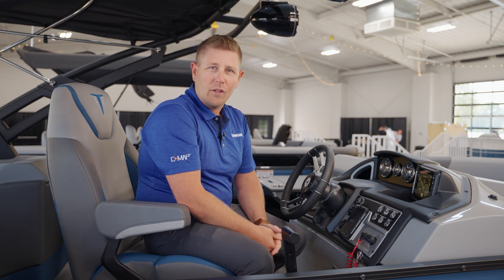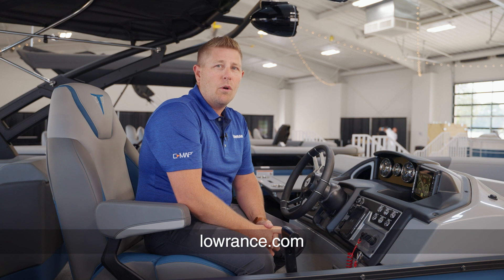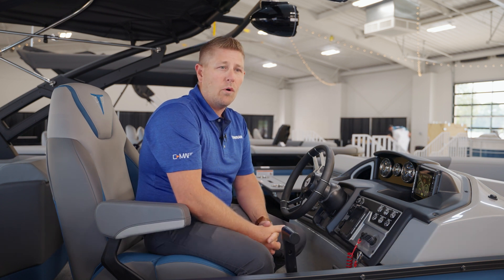If you would like additional information on the Lowrance Elite Series displays, you can visit our website at Lowrance.com, check out our YouTube page at youtube.com/user/Lowrance, or find more information in the Lowrance Companion app.